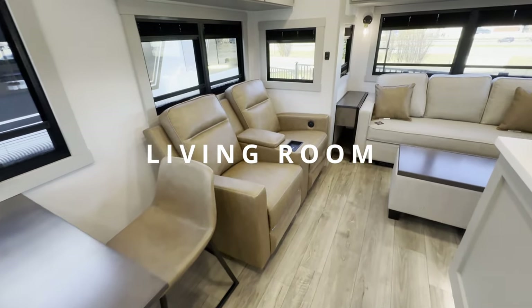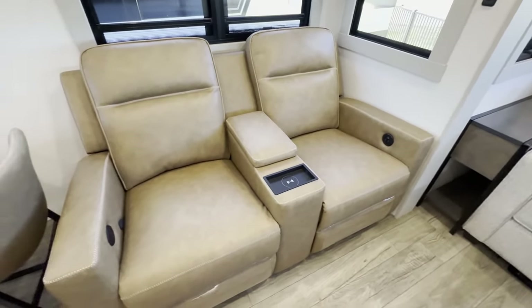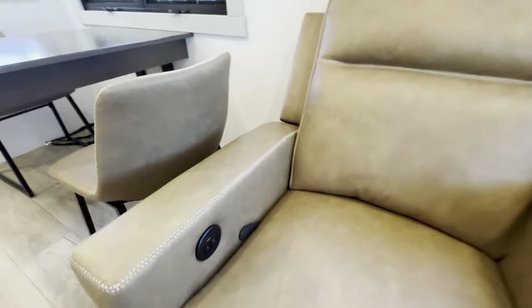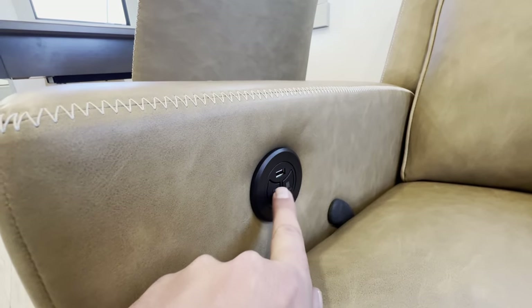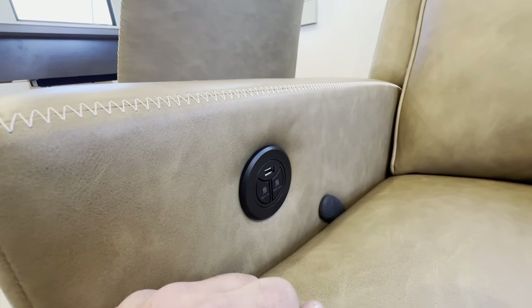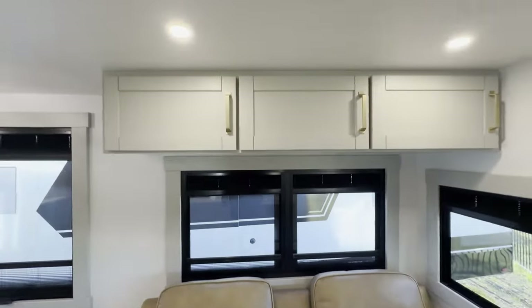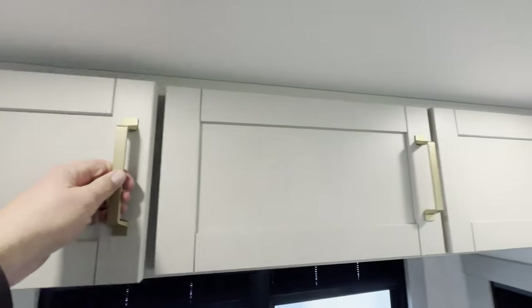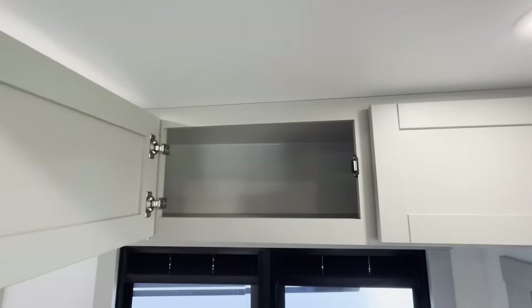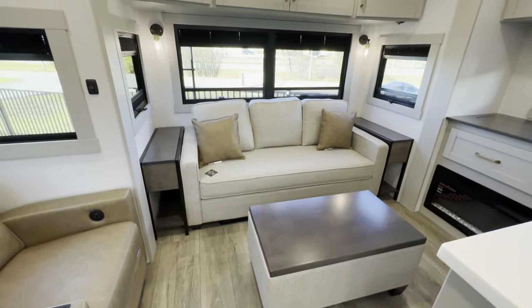Let's move on to the living room. We have dual recliners, and in these recliners you've actually got heat — heated seats for a cold night — as well as USBs. You have a wireless charger here for your phone, storage for your remotes, and above there you've got some cabinetry. You can never get enough storage in a fifth wheel. Soft close.